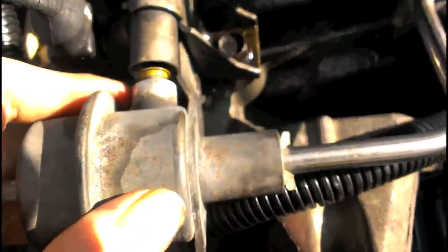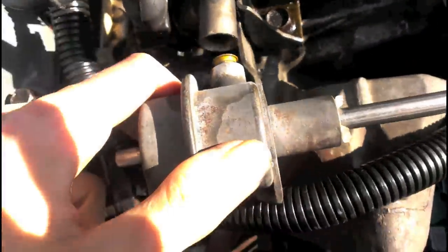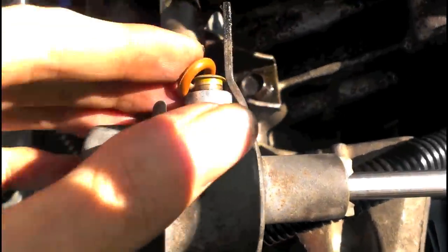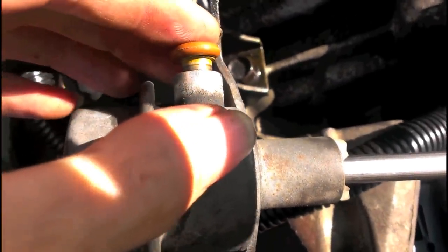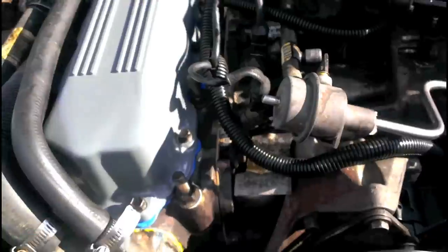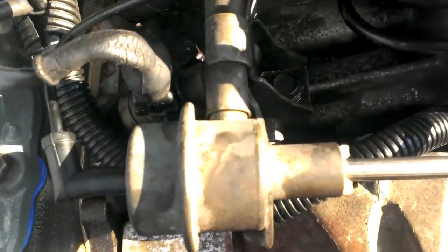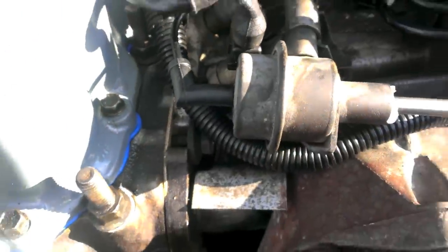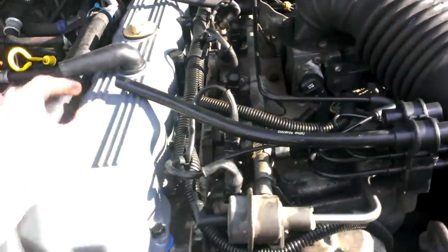I guess we'll install that and see if that fixes our fuel pressure leak. I hope it does, because fuel leaks are bad, okay? Gas ain't cheap. O-ring's in place. Both the nuts, bolts, and washers are installed. All the vacuum lines are hooked back up. Everything's screwed down and tightened up.